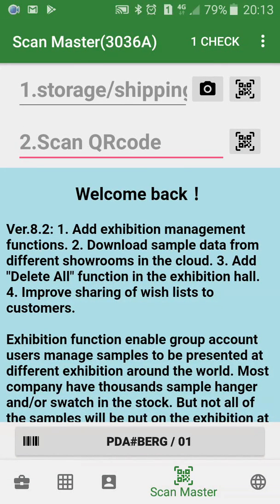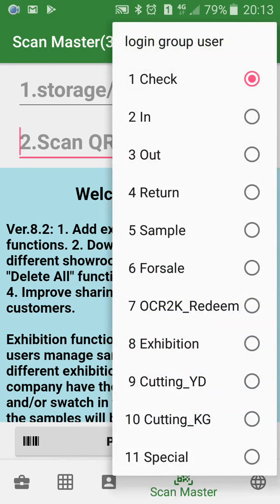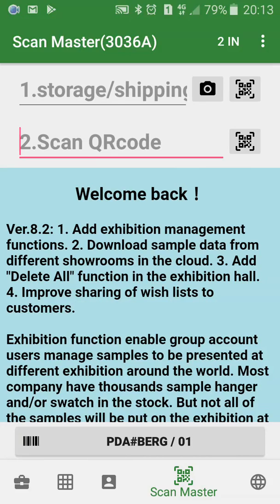I'll be putting the fabric rolls into the inventory by using ScanMoster. First, select a neat bunch of ScanMoster.